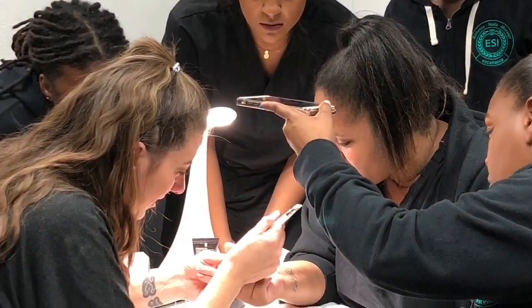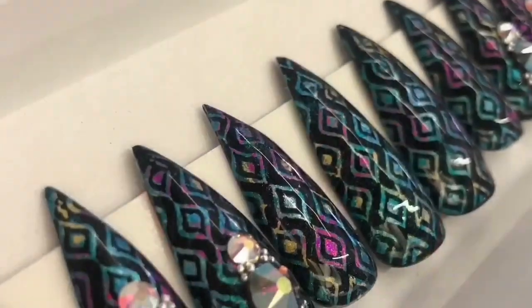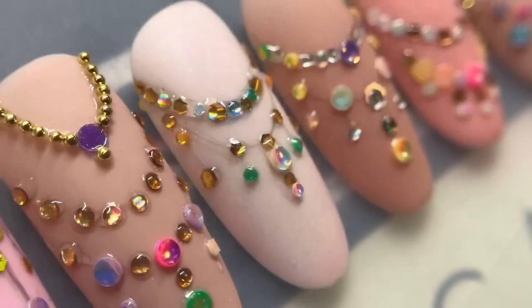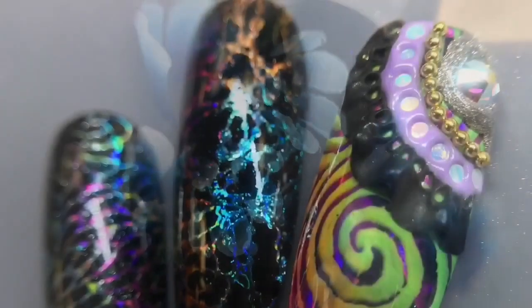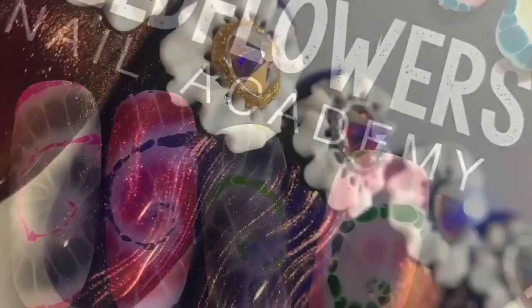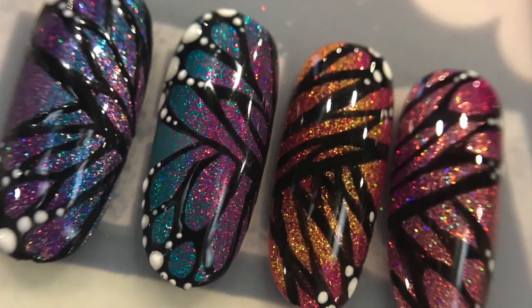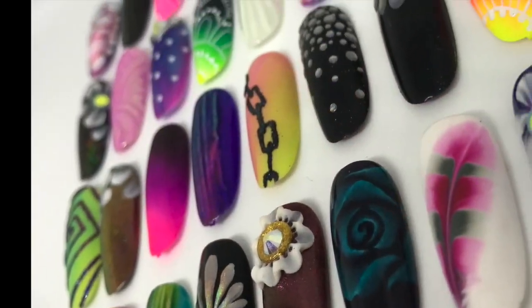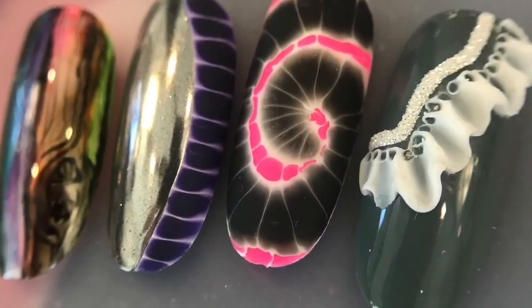You can click enroll to see what we have coming up. Our next big class is in February — it's called Master Artists Week. There you will take eight nail art classes. It is a week of nail art glory. You'll create 48 nails yourself, and I will be there to help you hands-on for that class.